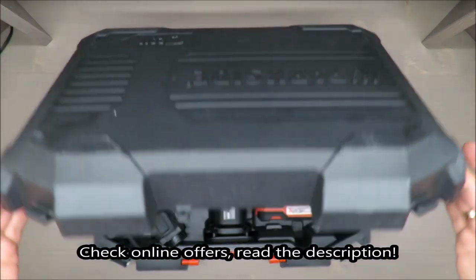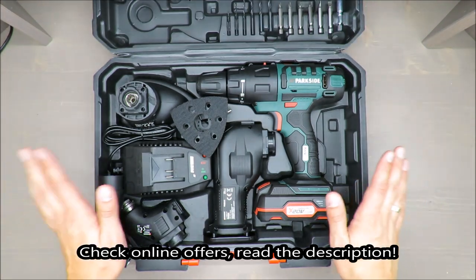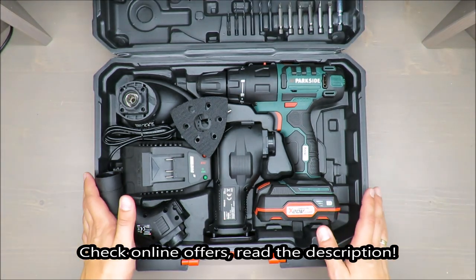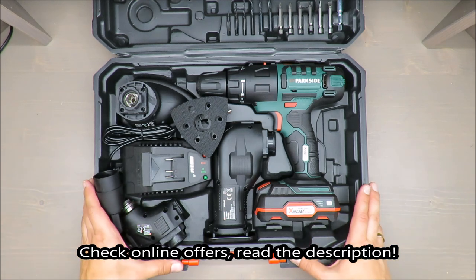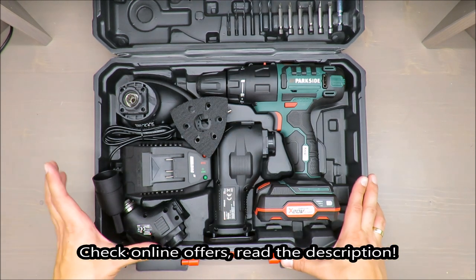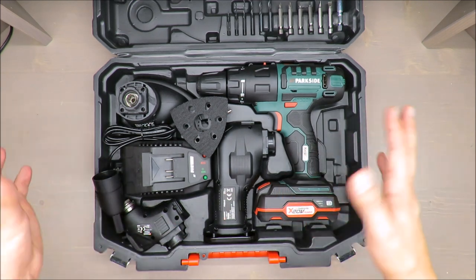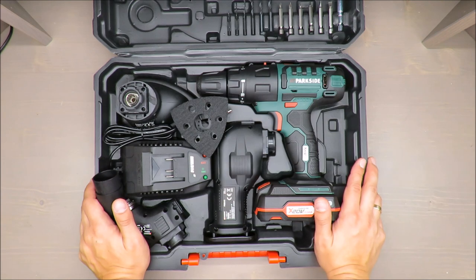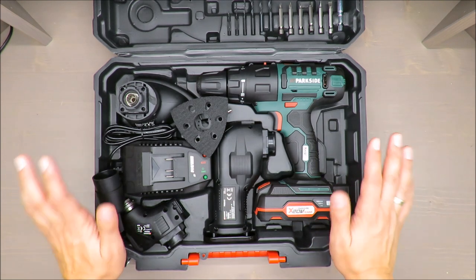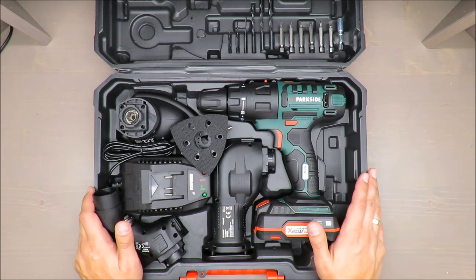Hello everybody, this is Out of the Box Unboxing, and in today's episode I'm going to review for you a four-in-one cordless combination tool from Parkside, available in Lidl. Straightaway, my opinion is very positive, and if you want to know why, stay tuned till the end of the video.